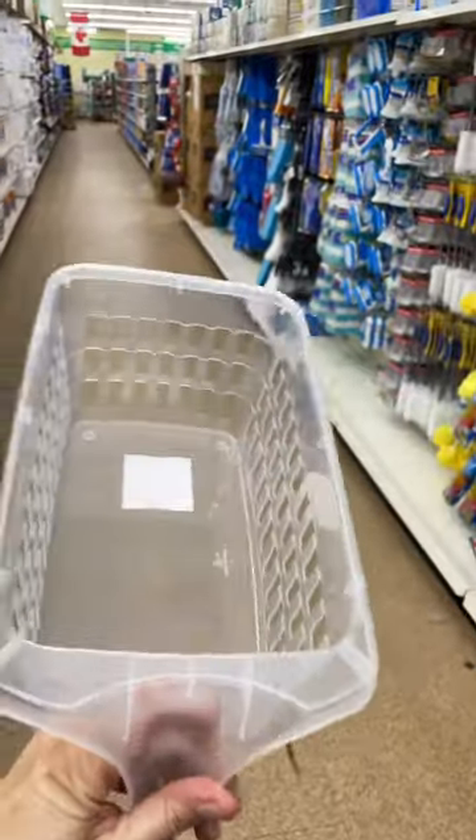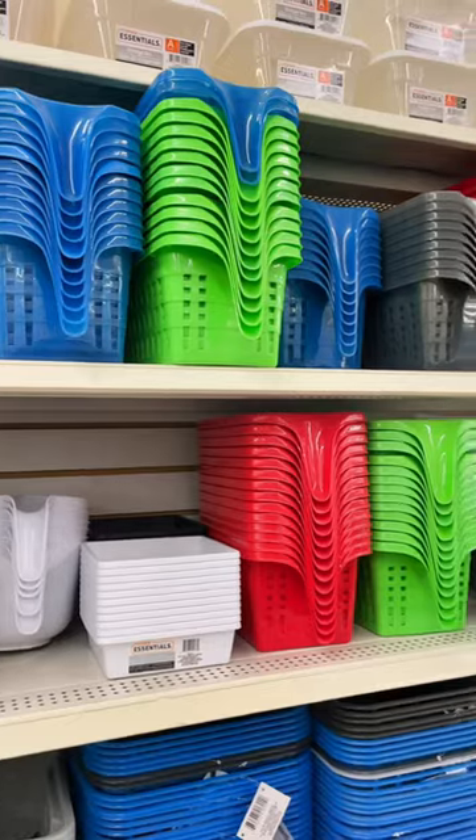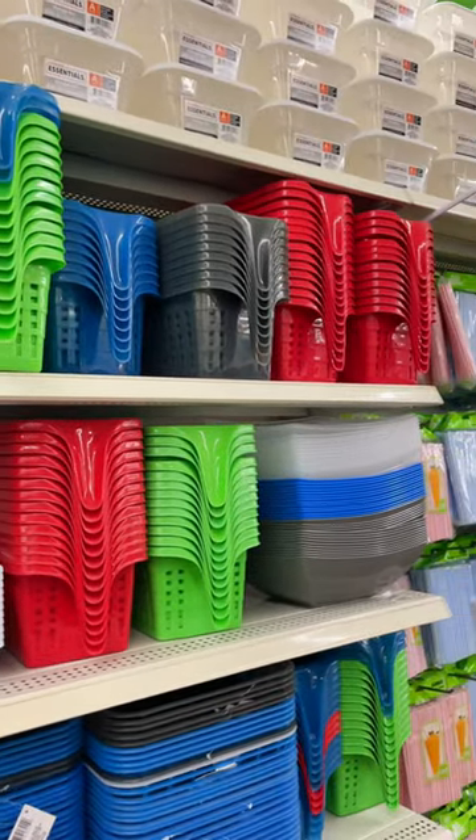I think these baskets would be amazing for condiments. I love that they have the handle for pulling them in and out of the fridge, and they also come in so many different colors.